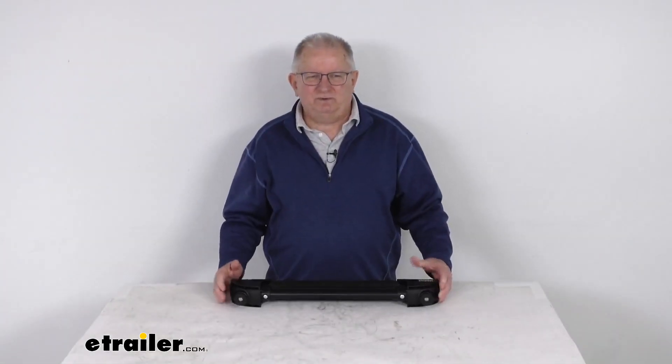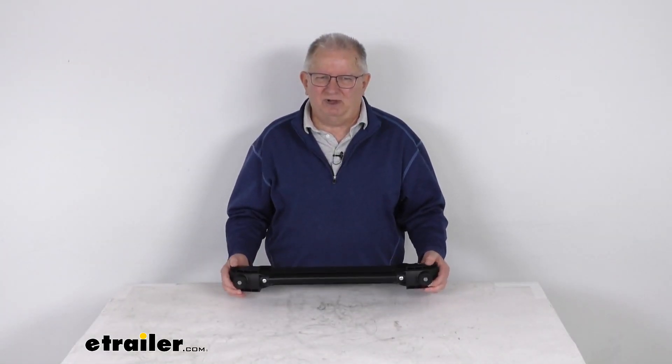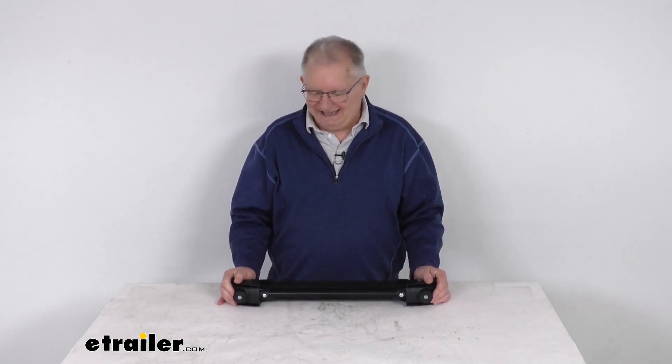That should do it for the review on this replacement lower rung for the Yakima Hitch Ski Snowboard and Ski Carrier.